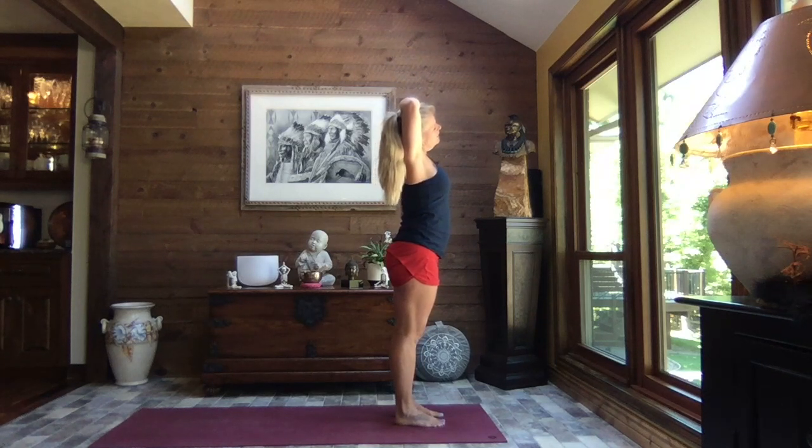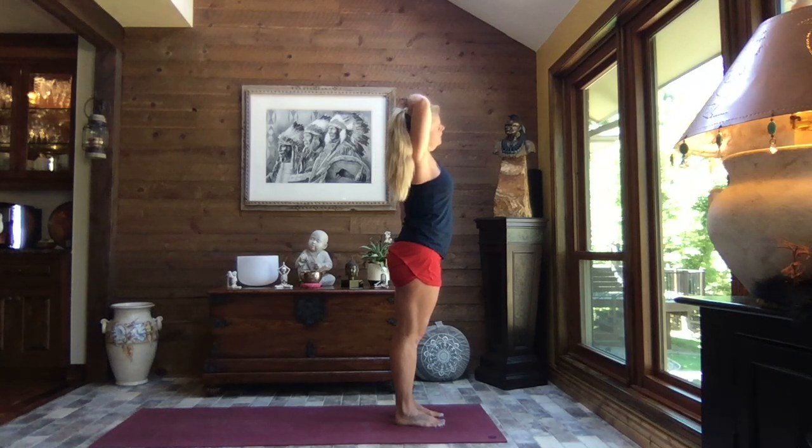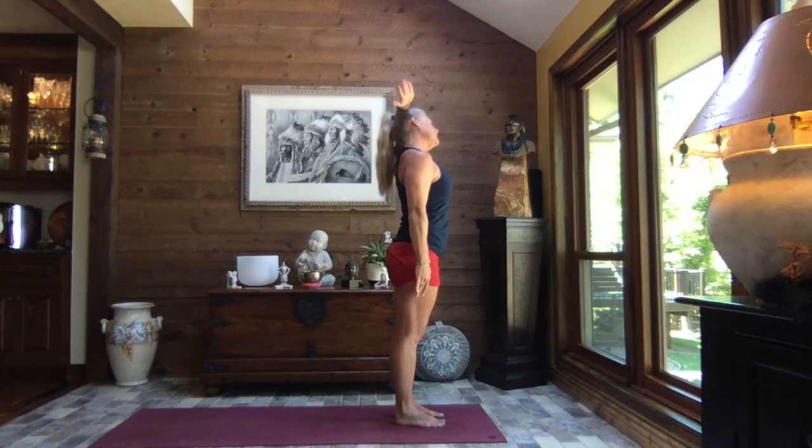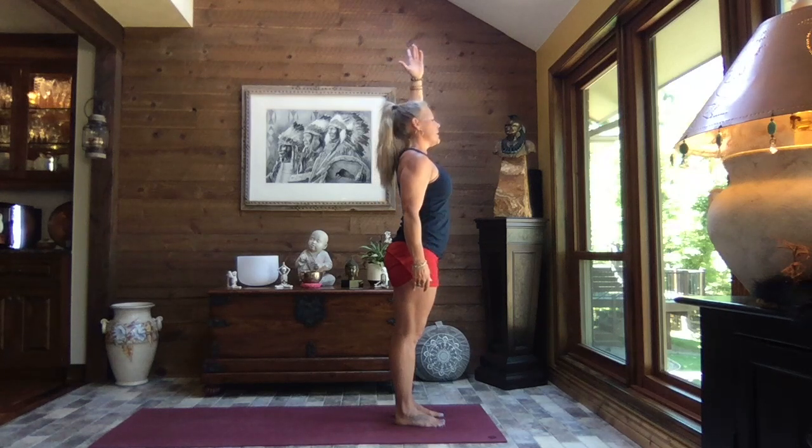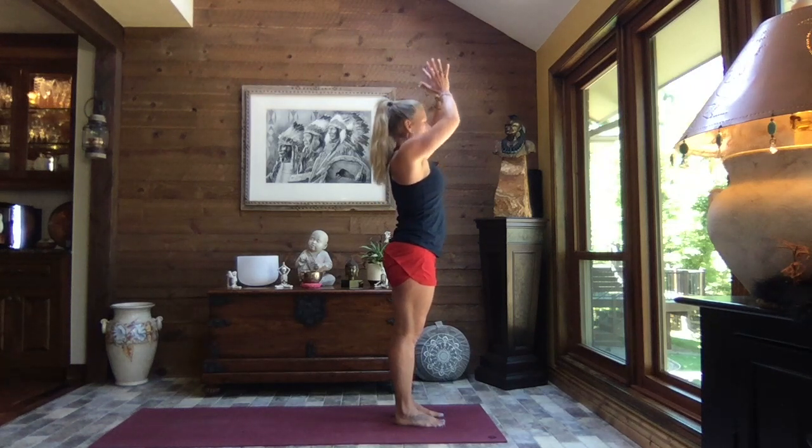Gently lean your head to the right, relaxing the weight of that right hand, left fingertips reaching — find your breath. Inhale, extend that right arm, switch sides: left arm up, right arm down, cross the crown of the head and gently pull to the left, that right shoulder pulling down and away from the ear. Inhale, both arms to the sky, pull the hands to heart center.